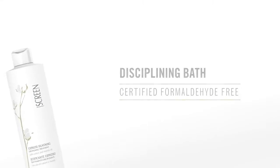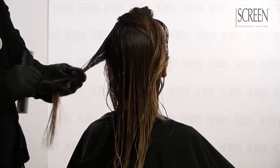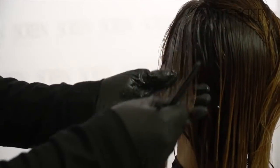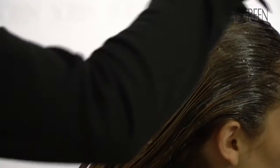Shake the disciplining bath bottle and apply evenly a minimum of 50 ml on length and ends on medium length hair. This amount could be increased or diminished by 20% on long or short hair.